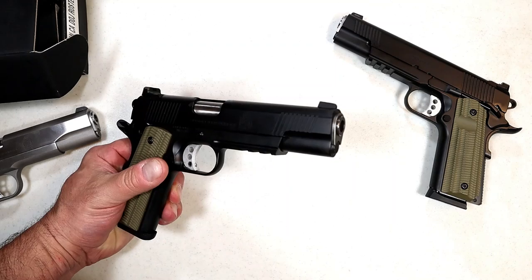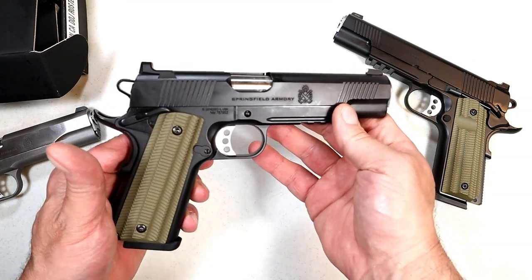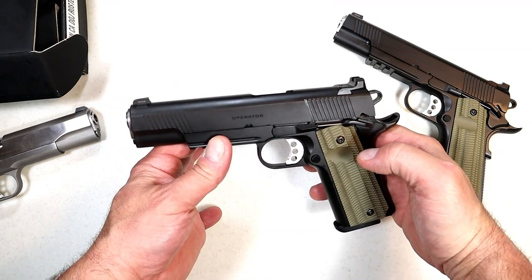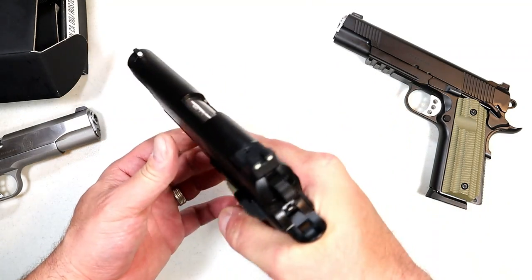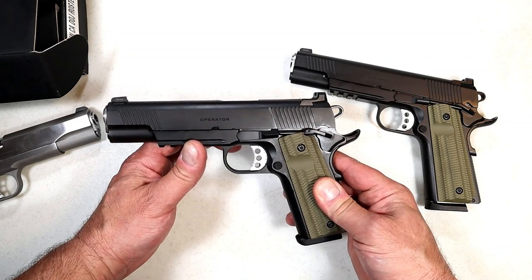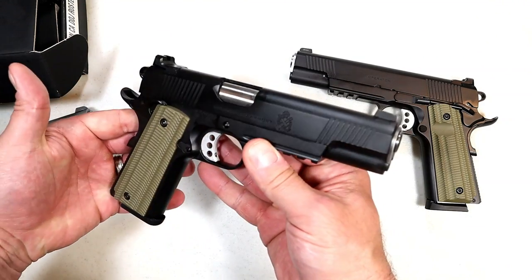The MSRP for the 45 version is just under $1,200. For this nine millimeter I don't have an exact MSRP, but I have to believe it'll be close to that, maybe a little less. It comes with two nine-round mags. It fired great at the range — everything just worked. It was accurate and reminded me of a lesser-recoil Operator in 45, which is exactly what you're going to get with nine millimeter: less recoil and more rounds in the mag.